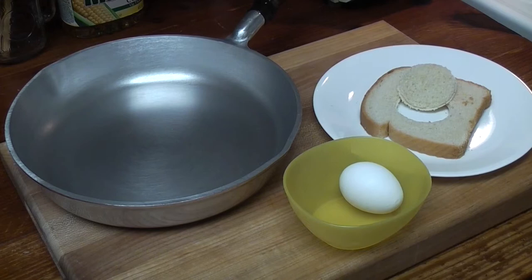Egg. Good Friday morning. Let's talk egg in the hole, toad in the hole, bullseye, one-eyed Egyptian sandwich.